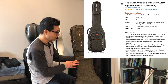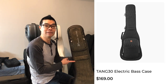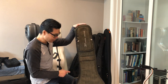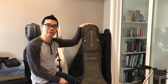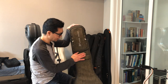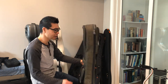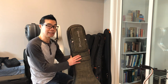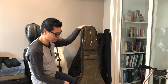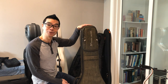Overall I think this Music Area bag — the model is called the Wind 30 — has been discontinued, but if you go to the Music Area website they have very similar bags available. As I understand it, Music Area makes gig bags for other companies as well. This Wind 30 is a solid gig bag and I have to say it's the best gig bag I currently own, just in terms of design, durability, function, removable neck cradle, and I think it looks great too.